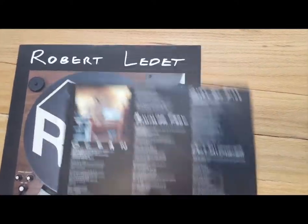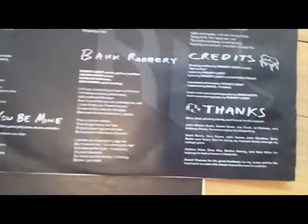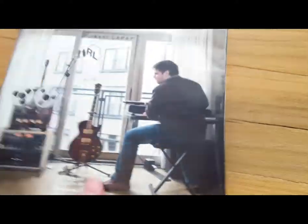So we've got full lyrics, unlike the CD.